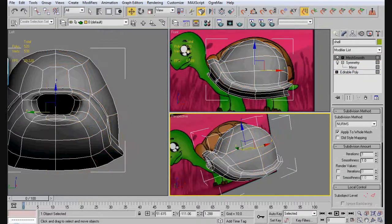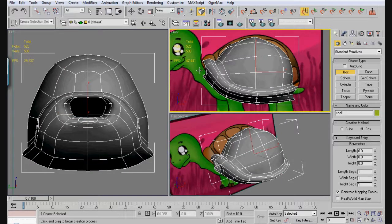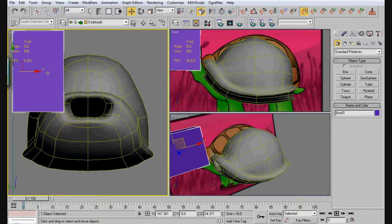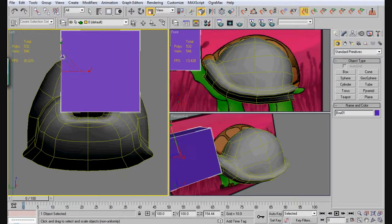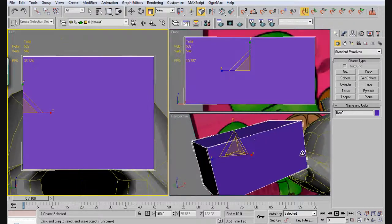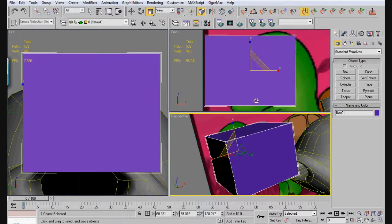So the next thing we have to do is just box out a head really quick. Let's come up here and make a box. Bring it this way, bring it out, bring it down, bring it in — there we go. It's going to be our rough head for now.